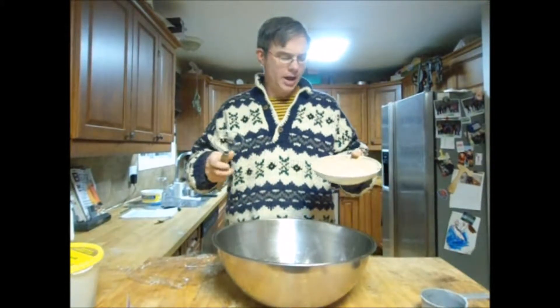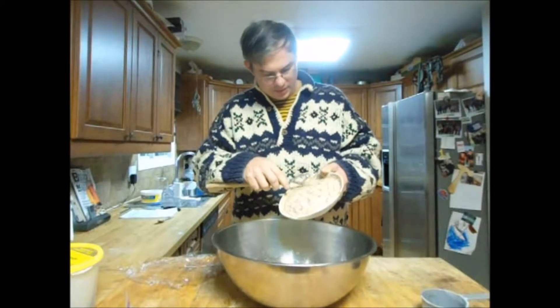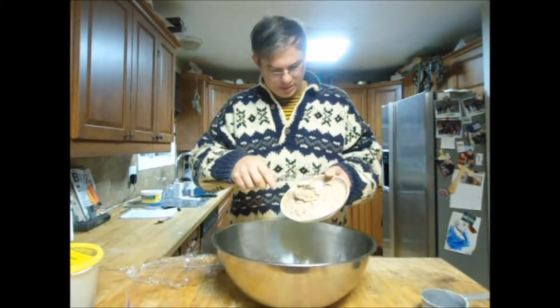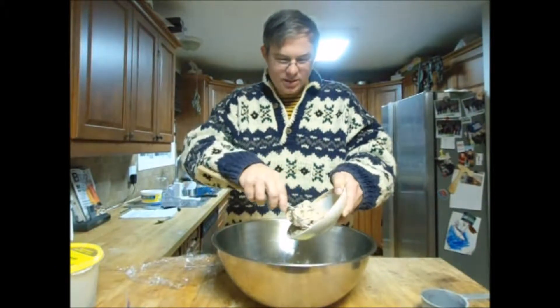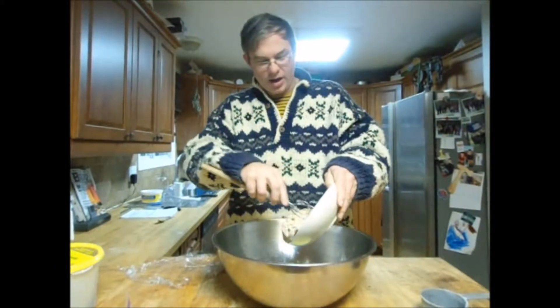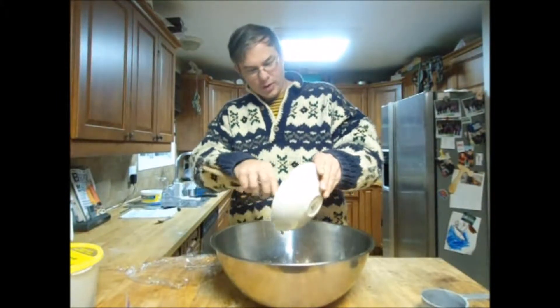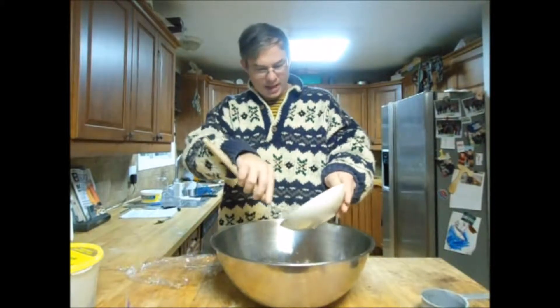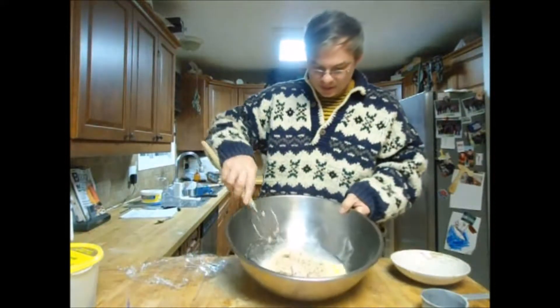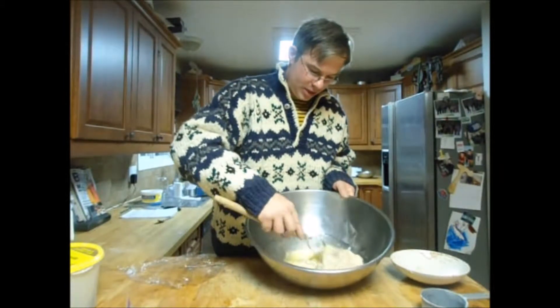We'll also put in our sugar and a little bit of baking powder to add the extra leavening. You can see this is starting to rise. It's got a lot of acid in it that'll cause the quick rising agent to balloon even more. So put that in and mix it in gently.